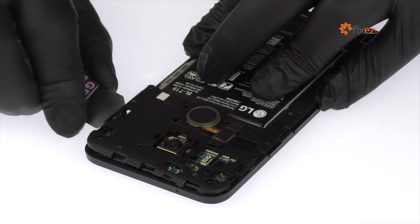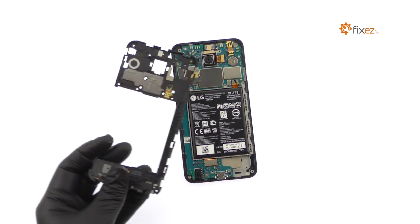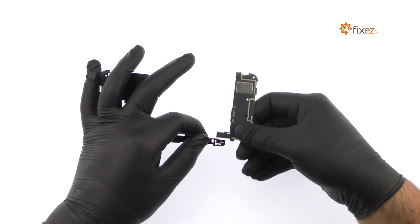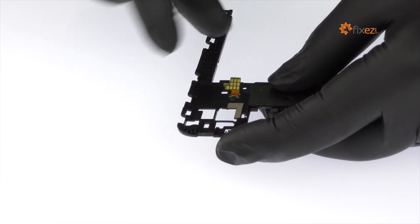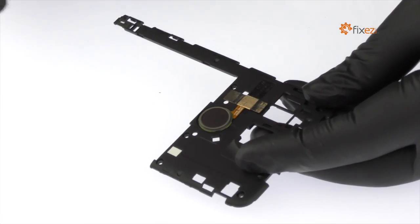Use the iSesamo opening tool to assist in removing the mid frame. Carefully separate the loudspeaker assembly from the mid frame.